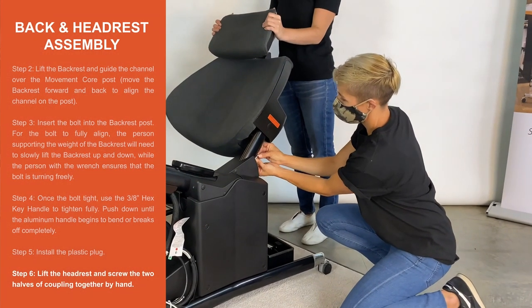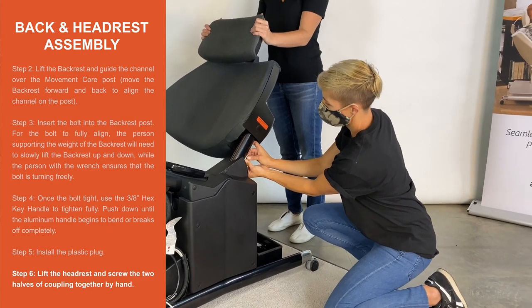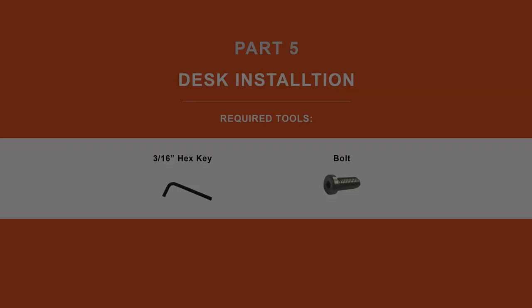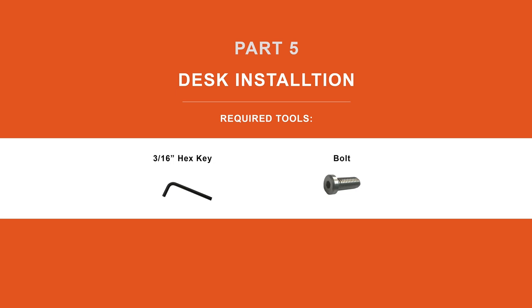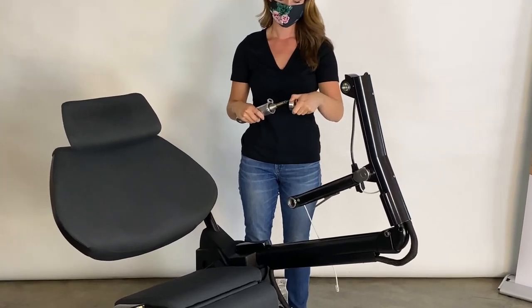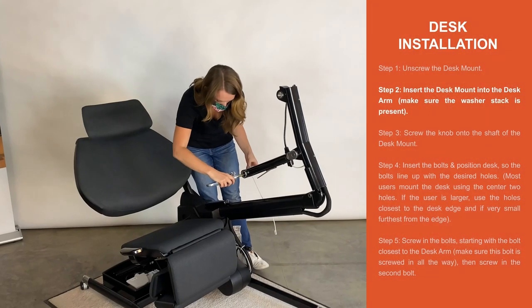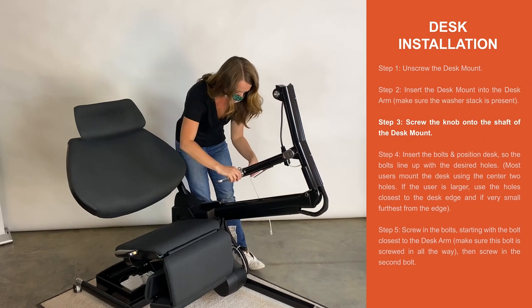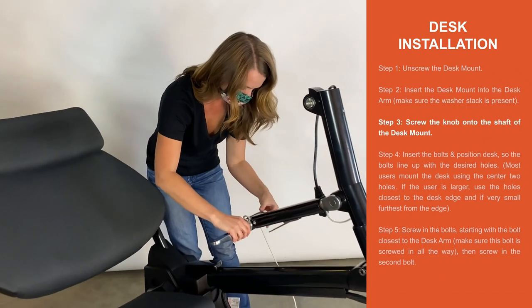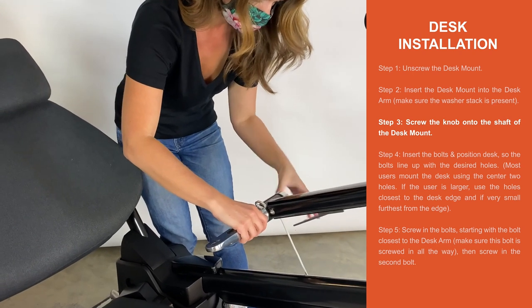Step 6. Lift the headrest and screw the two halves of the coupling together by hand. Part 5. Desk installation. Step 1. Unscrew the desk mount. Step 2. Insert the desk mount into the desk arm. Make sure the washer stack is present. Step 3. Screw the knob onto the shaft of the desk mount.